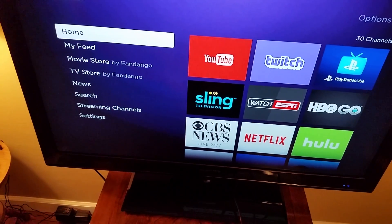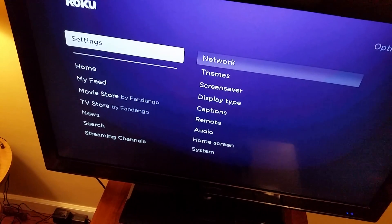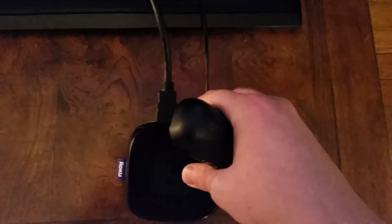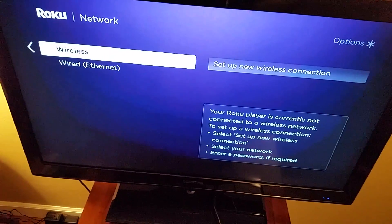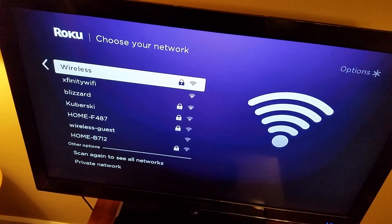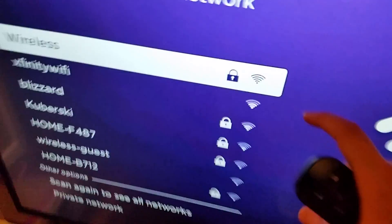Once you get to the home page, go down to Settings to set up your internet. Click OK on your remote, and the first option is Network — click OK on that. If you want a wired connection, there's an ethernet port on the back of the Roku player where you can connect an ethernet cable to your router. But we're going to do wireless here, so go over to where it says 'Set up wireless connection' and click OK. It's going to scan for wireless signals in the area — you can see all the different networks available.